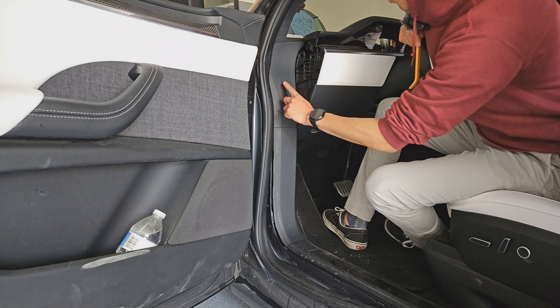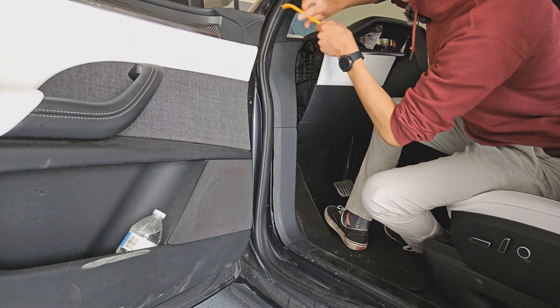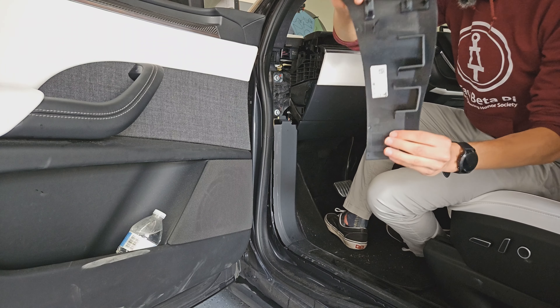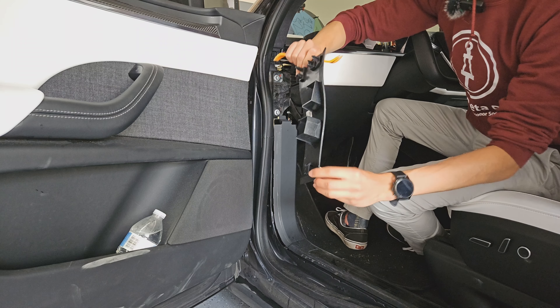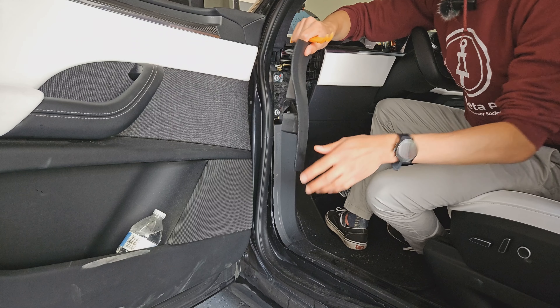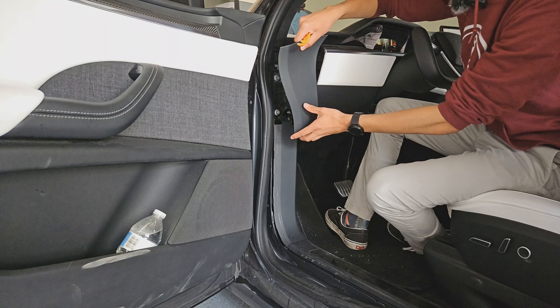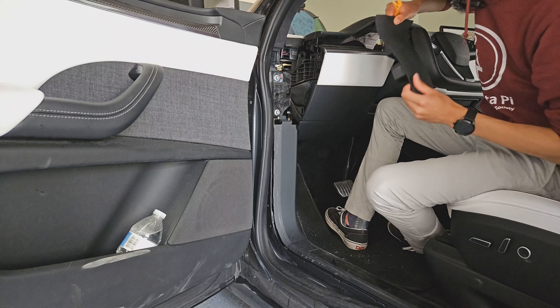Once that's removed, we can get rid of this next panel. It's similarly held in by clips, so go in from the top and push it away from the car. Start from the top because the clips are up there. The bottom clip is kind of curved in, so pop it out and then pull it up — not towards you, but upward from where it sits.